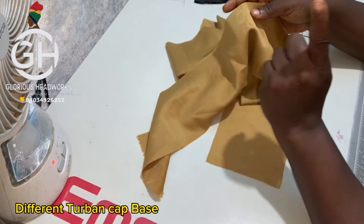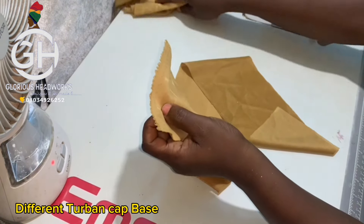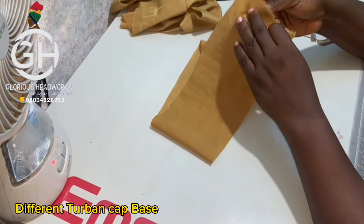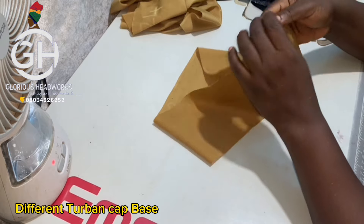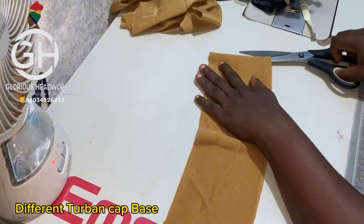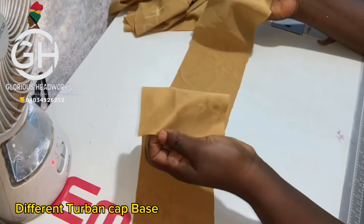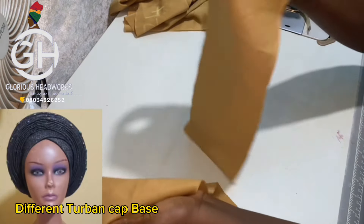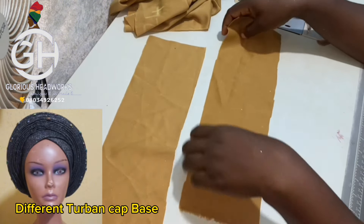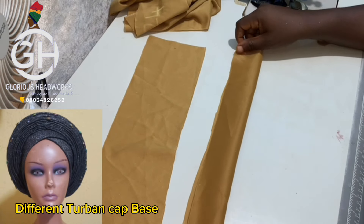The base I want to do is the V-band base. Once you cut out your 30 inches for the band, you fold it into two and cut it, dividing it into two pieces. So the 30 inches becomes 15 inches and 15 inches. With the wrong side facing you, fold each piece into two.